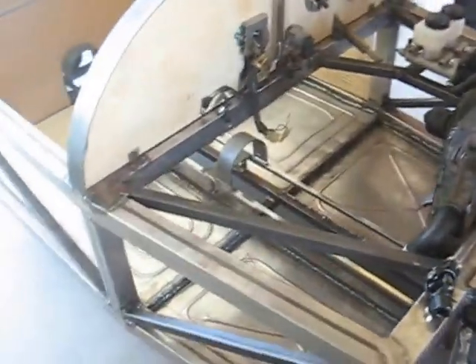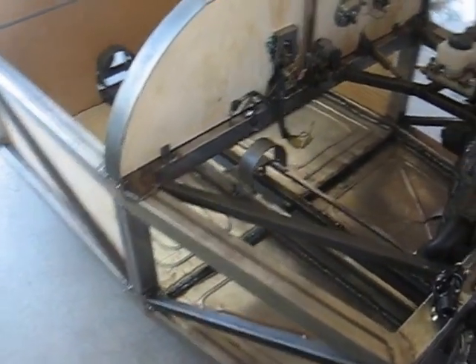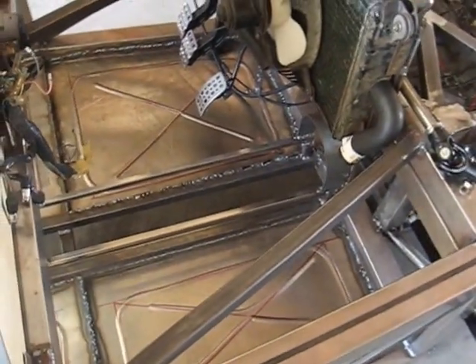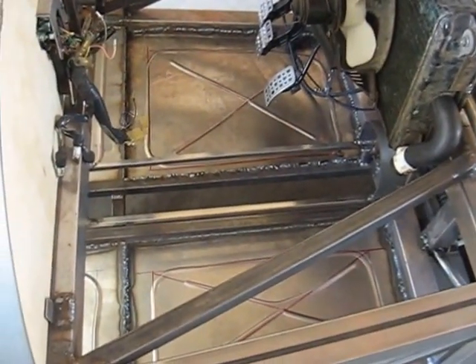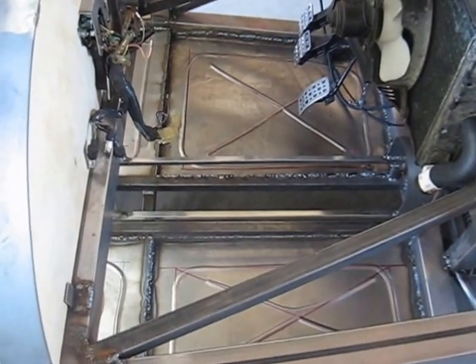The chassis tub itself is made from mostly 2x2 60 wall thickness with triangulation. Floor pans are in now — 20 gauge steel for the floors with triangulation underneath from 1x1 box.